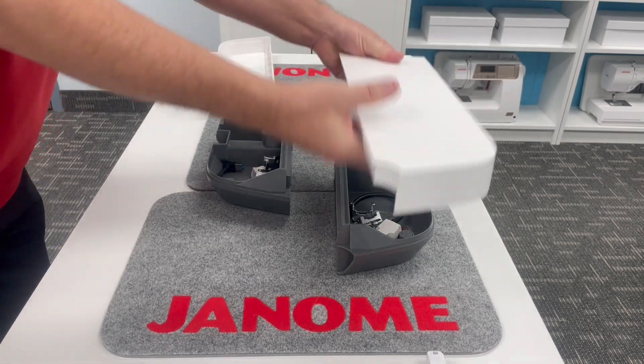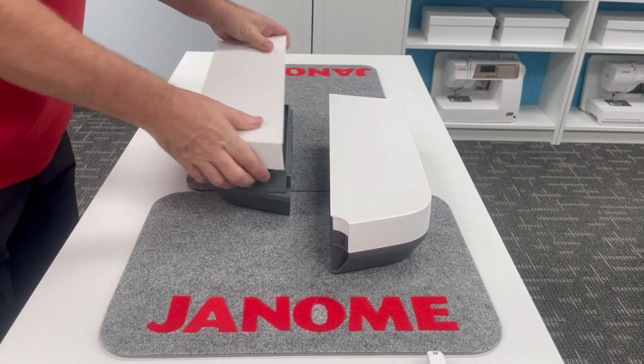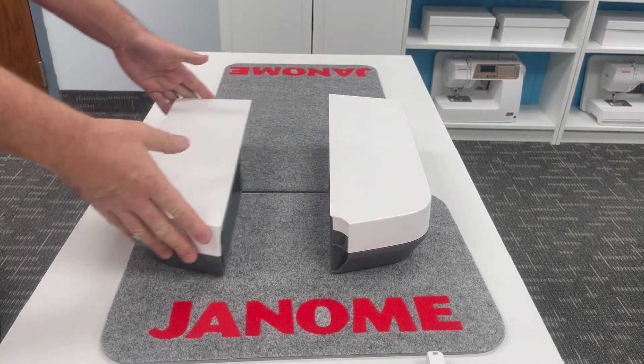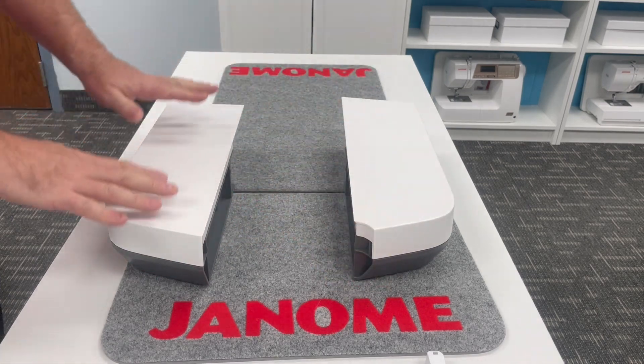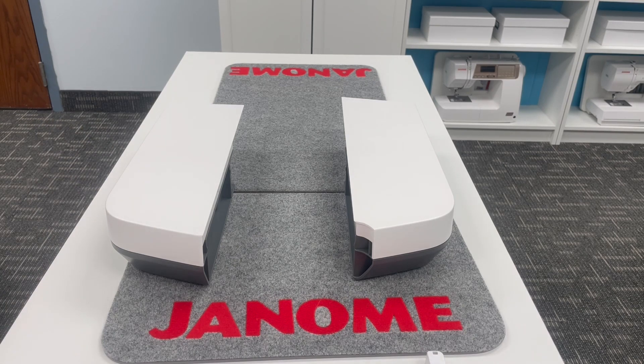The lids just snap right on top in place. These go around the embroidery carriage, around the bed of your machine, to give you more surface space, but they're also additional storage. Janome is always trying to come up with new things to give you more options for your sewing. Look forward to more videos when I finally put all of these fabulous parts and pieces together. Happy sewing!